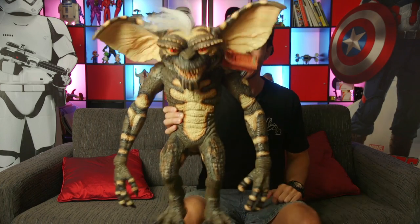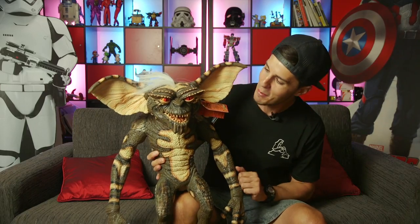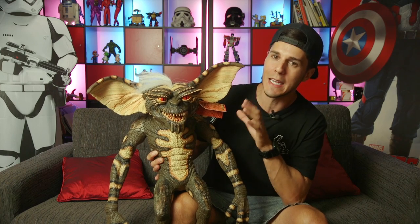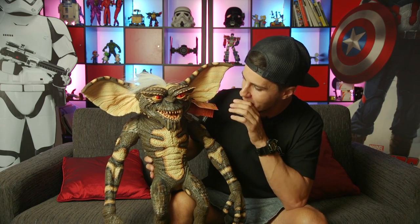Hey guys, I'm Draz and I picked up Trick or Treat Studios Striped Stunt Puppet from Gremlins 2. He looks pretty good. I like to say that he's as close as we're gonna get to screen accurate, but checking him out, really close-up details of this guy,